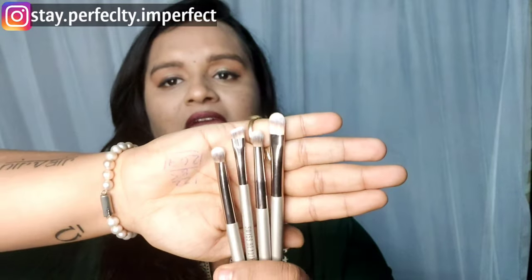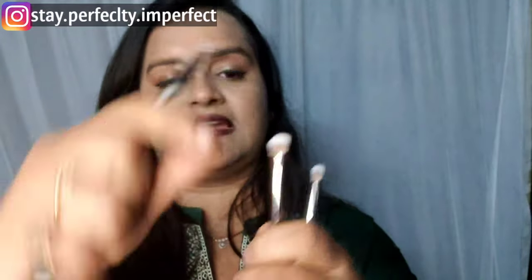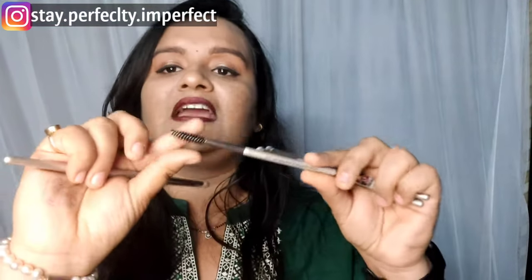Now for the 4 eye brushes. There is a flat eye shadow brush, a small precise eyeshadow blending brush with a dome shape, and a slightly denser brush. There is also an angled brush that can be used to apply eyebrow powder, and a spoolie to comb through the brows. So it has two brushes combined in one. These are useful but not the most essential.